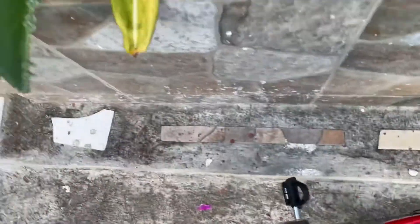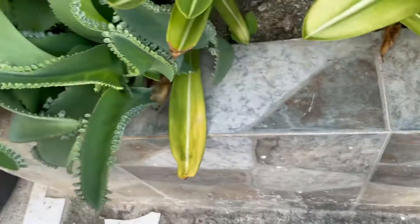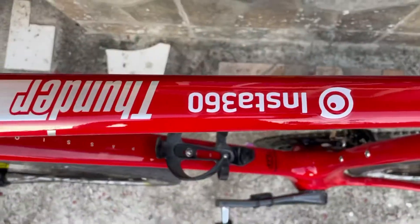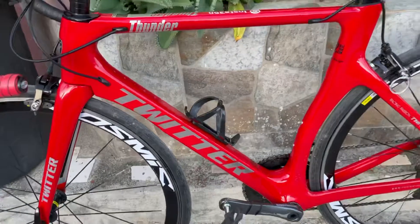Most of the parts ay kinabit ko lang dito — transfer. So yung body lang yung bago kong nabili. Yan. An Insta360. Hindi yan sponsor ha.